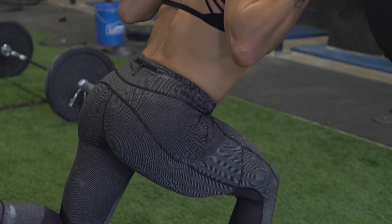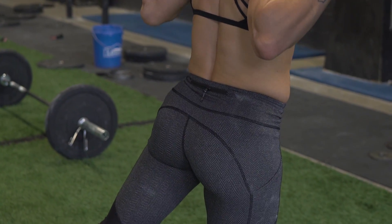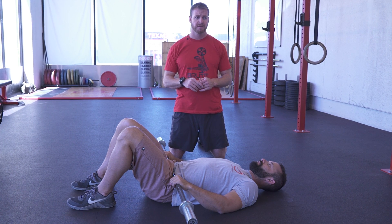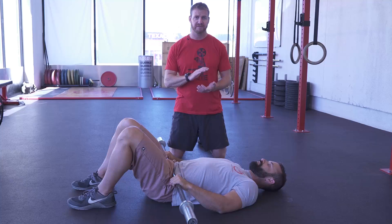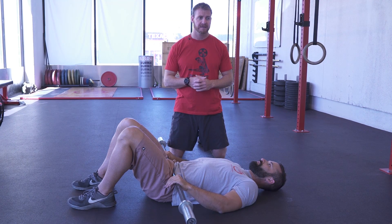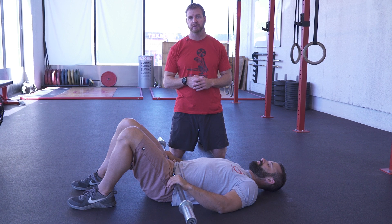A lot of you guys don't have glutes that turn on, sequence correctly, or there's just a dysfunction left to right. It's pretty prevalent. I think a lot of the sitting we do in our lives tends to turn glutes off. There's a bunch of other reasons why that might be occurring.